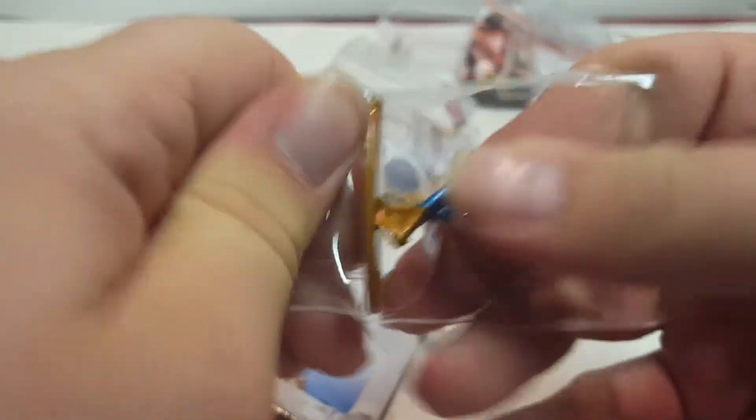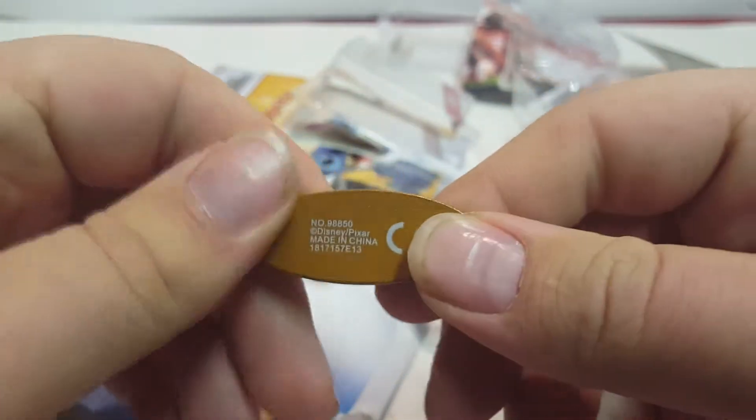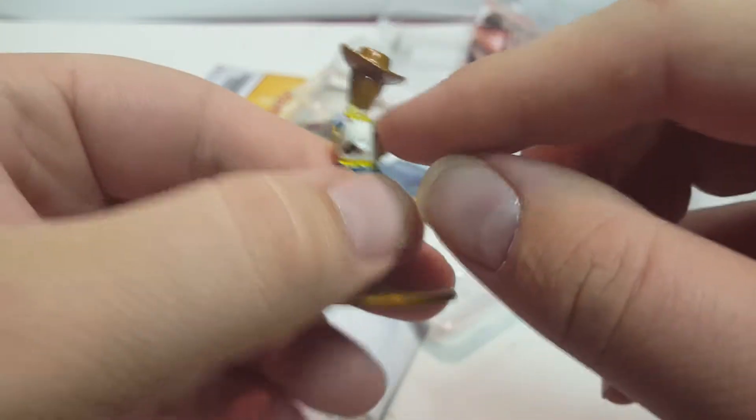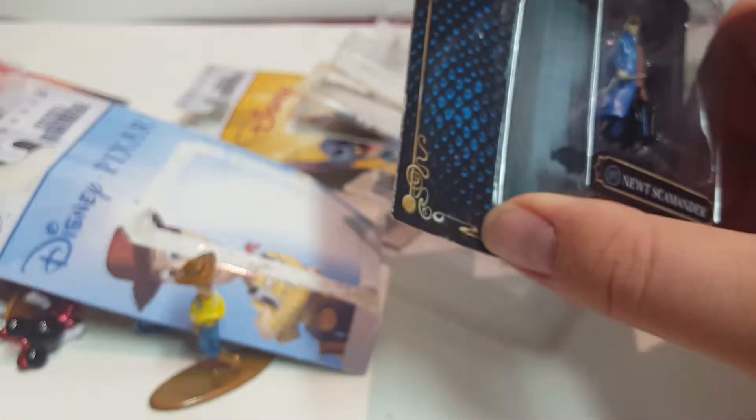The last one from the Disney Pixar series is Woody from Toy Story. He's got his arms crossed and everything. He's a pull-cord toy, which is what that cord represents — probably a pull cord since a ripcord would just pull right off.